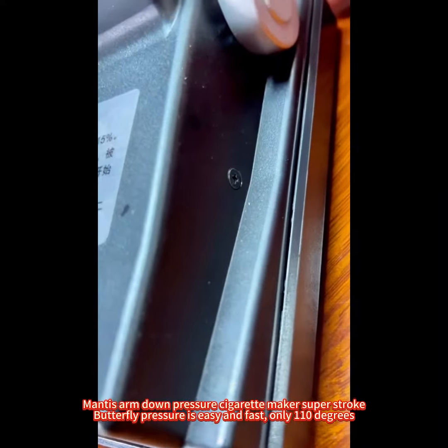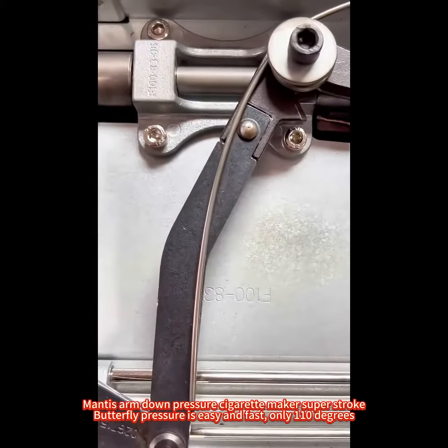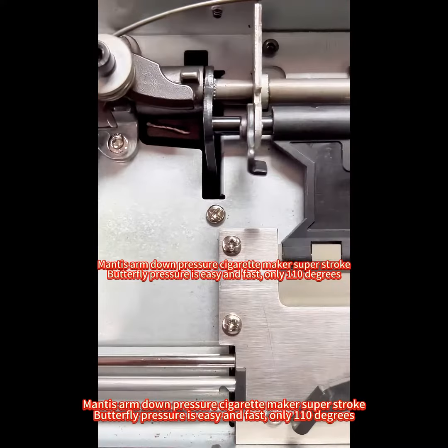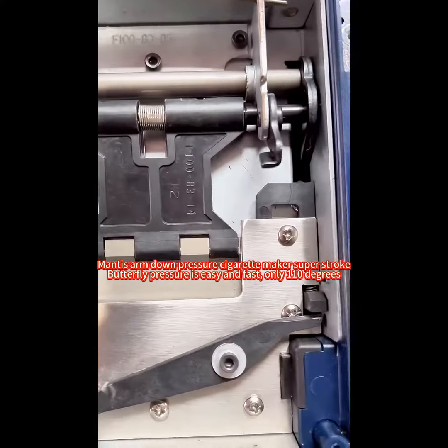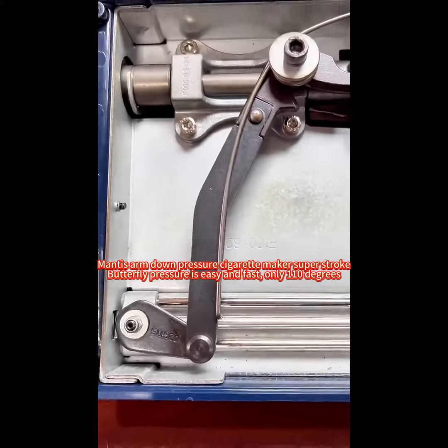Mantis Arm Down Pressure Cigarette Maker — Super Strong. Butterfly pressure is easy and fast, only 110 degrees.